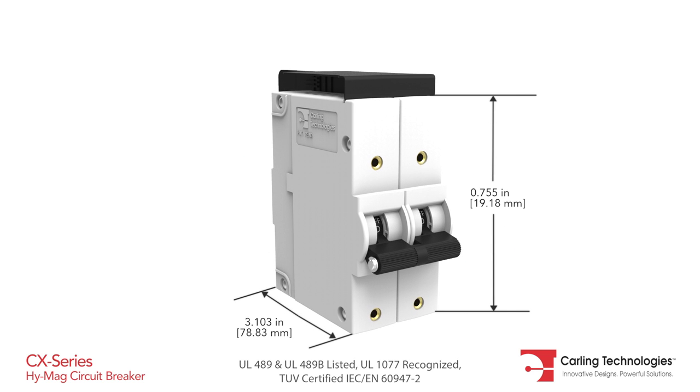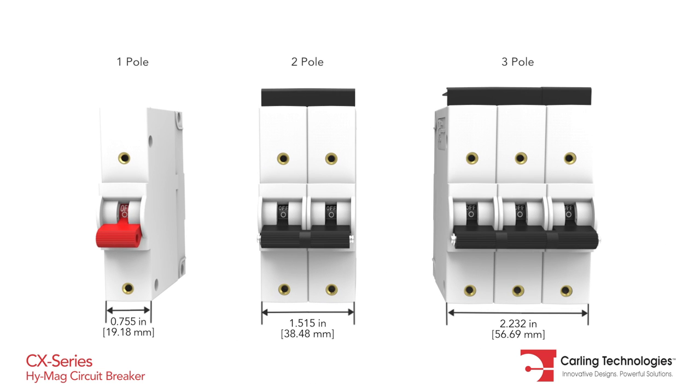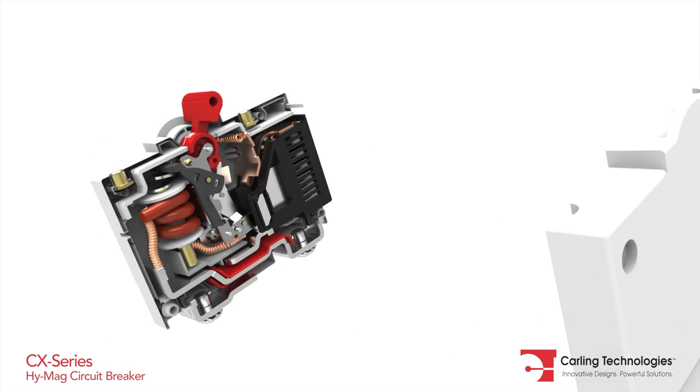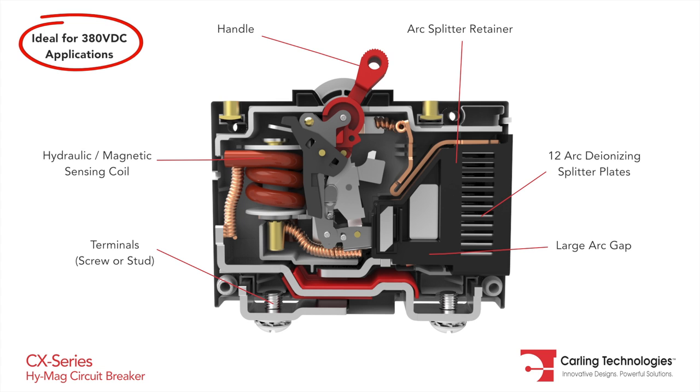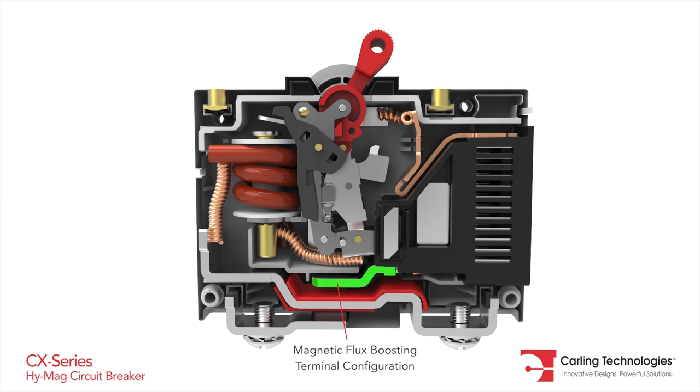The CX series circuit breaker features an innovative configuration that allows the breaker to safely handle high amperage and high DC voltage applications in a compact package. By using a magnetic flux boosting terminal configuration,